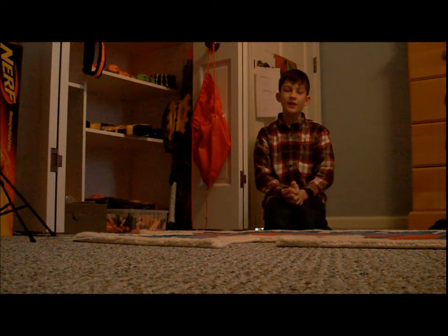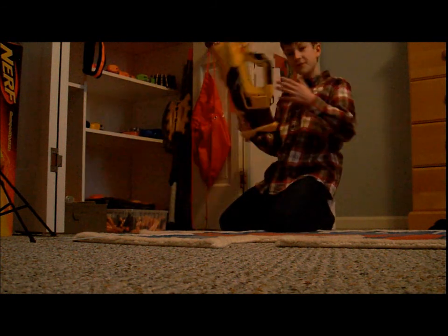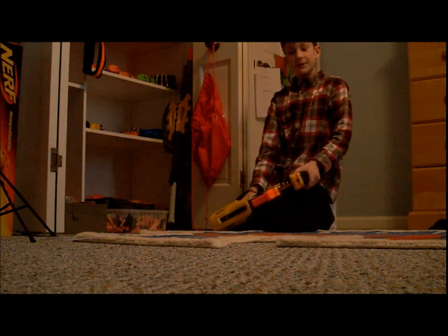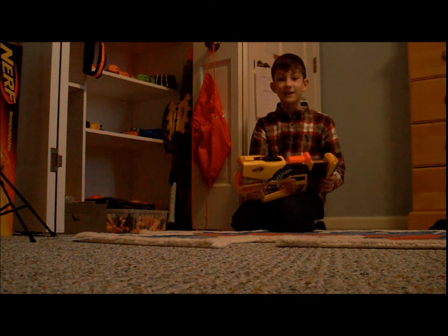Hey guys, this is James, Spawning Reviews here. Today I'm going to be reviewing the Nerf Firefly. This is the blaster I'm going to be reviewing today. So there's going to be a normal review of the goods and the bads, and of course I'm going to do a firing test.